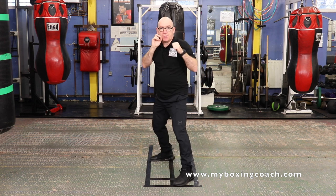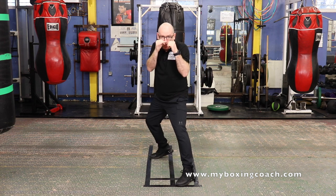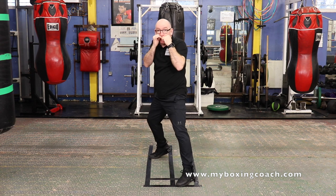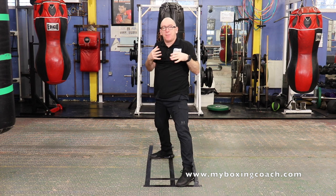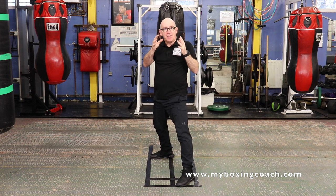Second sequence: jab, slip in, jab. The good thing about slips — it not only takes your head off the centre line, but it acts as a feint. Everything really simple.